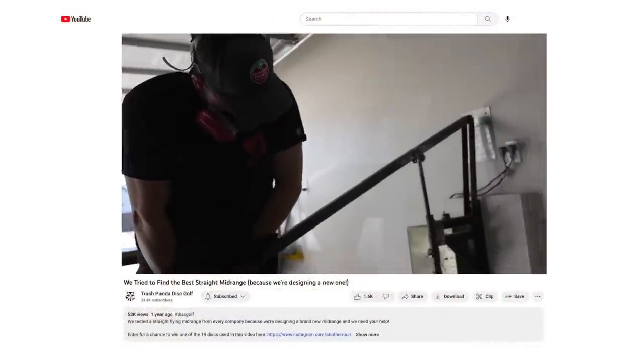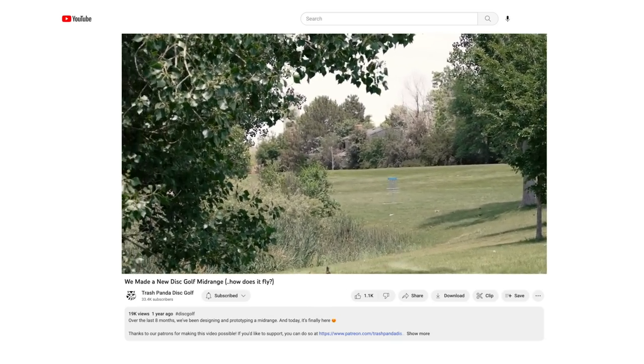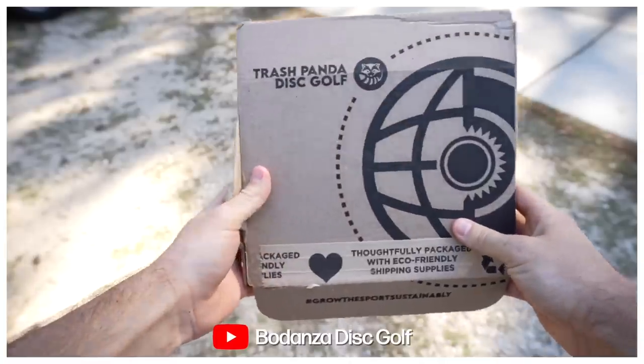We made a few videos, started the process, and ultimately got to a place that I was really happy about. But when it came down to it, we had to shelve the project completely to put all of our focus and attention on the inner core — this is the Trashpanda inner core. I am so stoked about this disc.